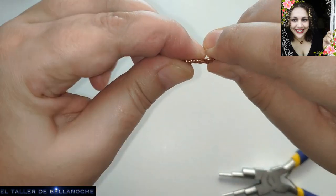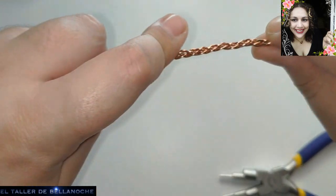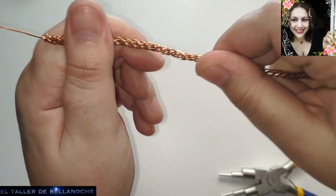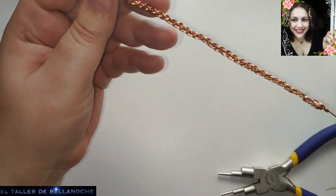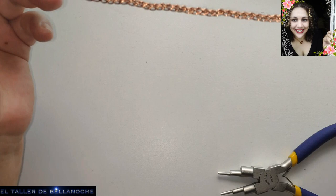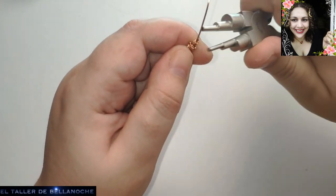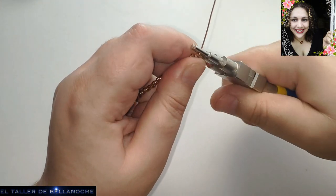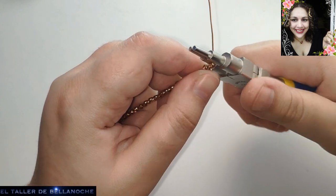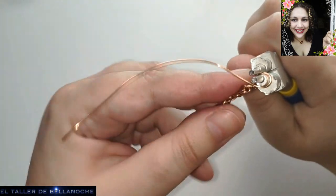Para mí 0,8 es una medida muy apropiada para hacer esto con cobre. A menos que fuese una trenza plana mucho más ancha, entonces podría usar una medida mayor. Pero pasando de un milímetro yo debería usar aluminio, porque hay muchas personas como yo que me siguen que también tienen enfermedades raras, enfermedades osteomusculares. Me preocupa eso — este canal fue creado para ellos, por ellos y por mí.